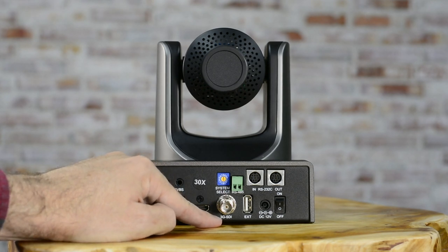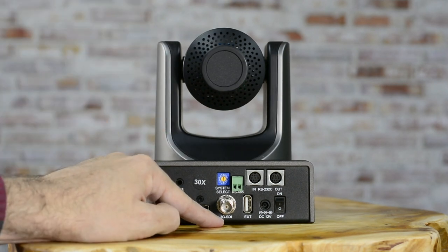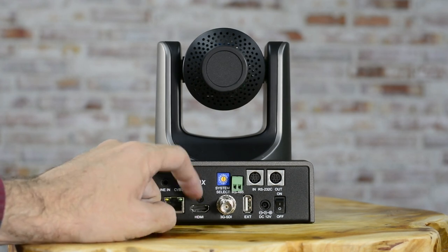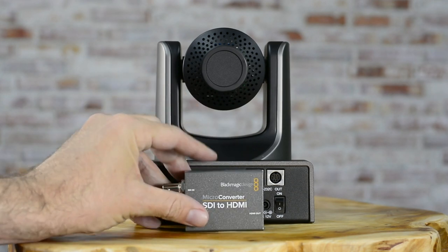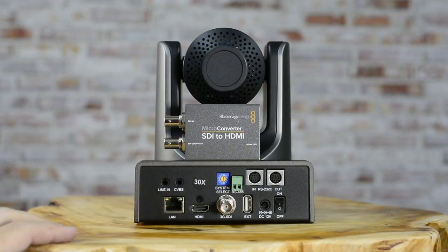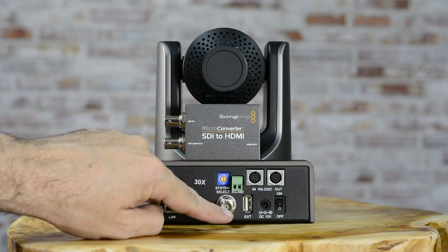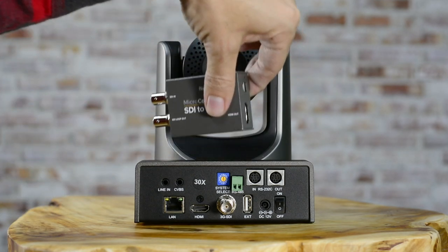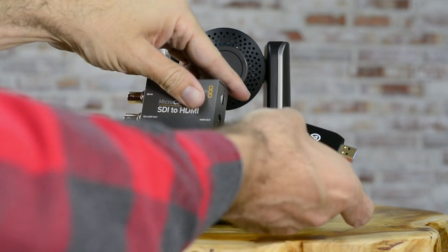Let's talk about SDI. This is a 3G SDI, which means it's capable of doing 1080p footage — it cannot do higher resolution than that. You would need a 6G port for that. But since this is a 1080p camera, 3G is perfectly suited. This can run 150 to 300 feet depending on the gauge of your SDI cable. People commonly use this port with something like a Blackmagic Design SDI to HDMI converter, letting you run that long distance and then output a short HDMI run into your capture card at your streaming device.